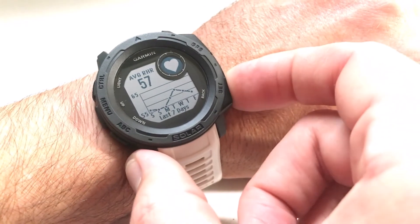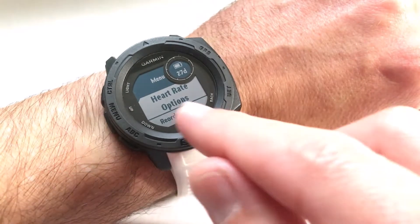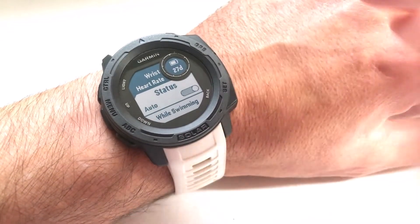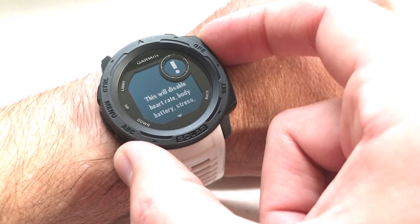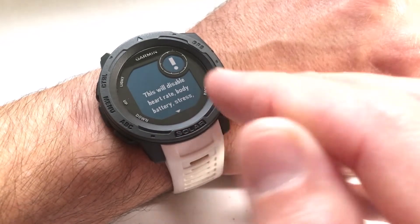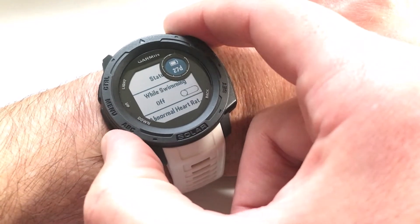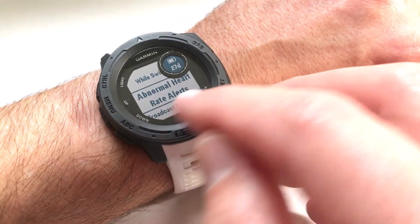While you're in the widget, if you hold down the menu button, you can get your heart rate options. If you want to turn off the heart rate completely so that you're not tracking it at all, you can toggle by pressing the GPS button — but you'll notice you'll get a message that it's going to cut off heart rate, body battery, stress and other features. You also have the ability to set whether you want the heart rate tracked while you're swimming, yes or no. You can also set alerts.